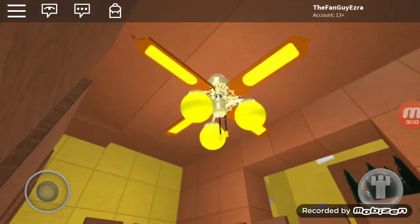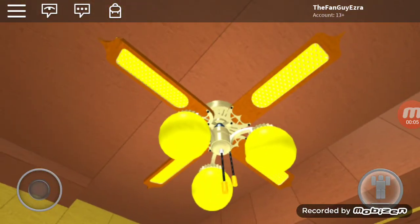Hello everyone, today I'm going to do a video of the ceiling fans of my house build. I am playing 'Build Your Dreams' and I built my house.